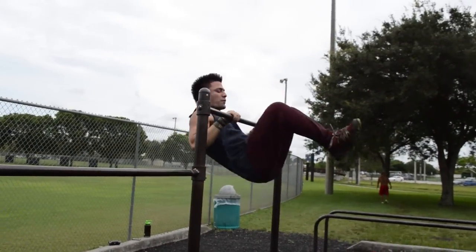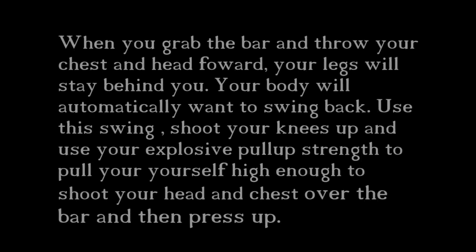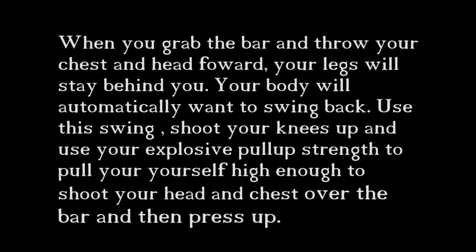These are the very first muscle-ups you should be doing. Have you guys been practicing for the past weeks doing your explosive pull-ups, your negatives, and your straight bar dips? Now you should be able to pull it all together and actually do an actual muscle-up. Leo will demonstrate.